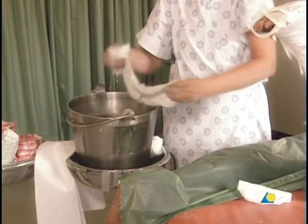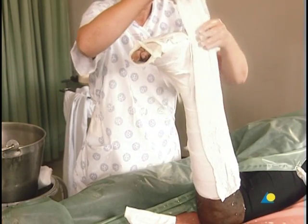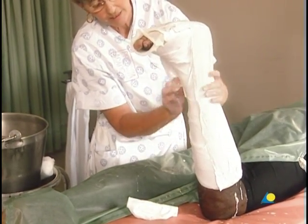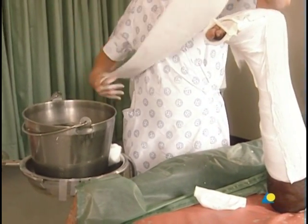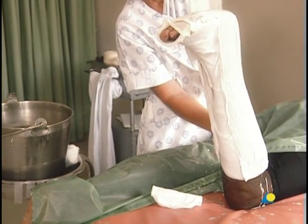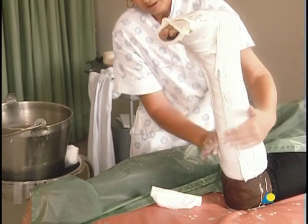A second slab, this time from the lateral side, is applied over the foot and around the ankle. A third slab is then applied from the medial side to the outer side. To accommodate swelling, the medial and lateral slabs should not meet on the anterior aspect of the lower leg and foot.